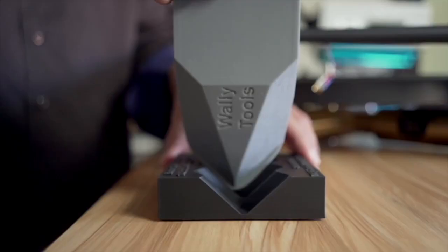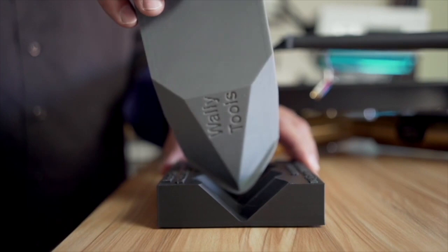If you are a Kuzma 4.4.9 or 313 tonearm owner, there is a way for you to install your cartridge to perfection on all three alignment axes — those are azimuth, rake, and zenith — and have this done within five minutes.